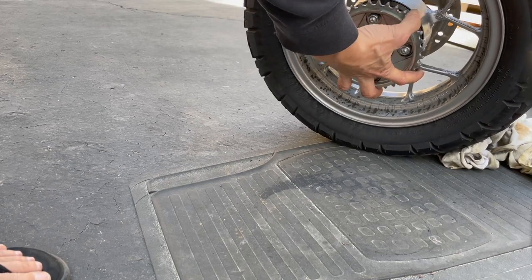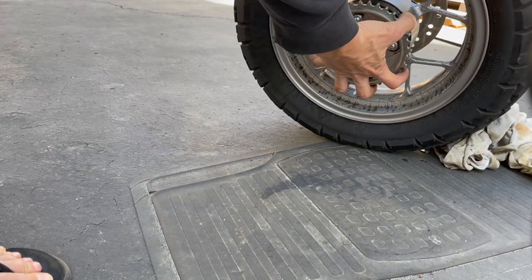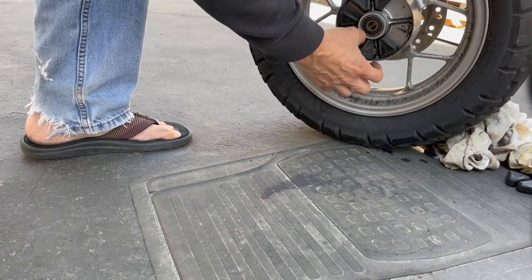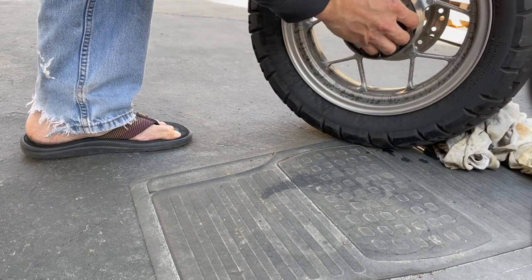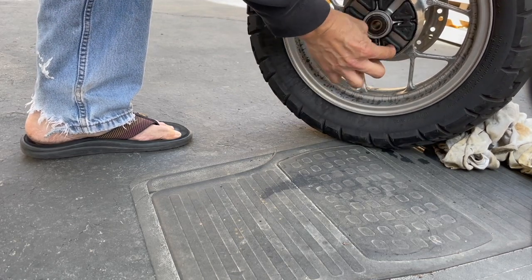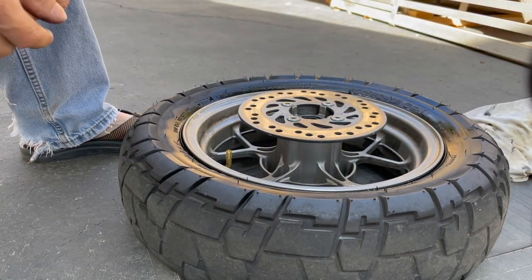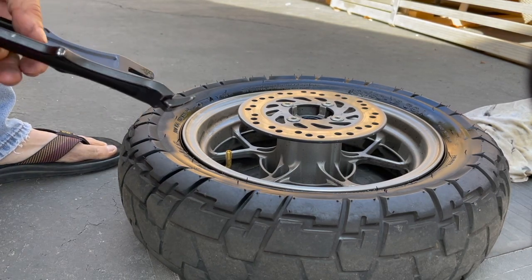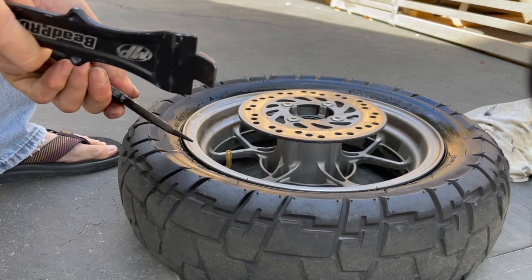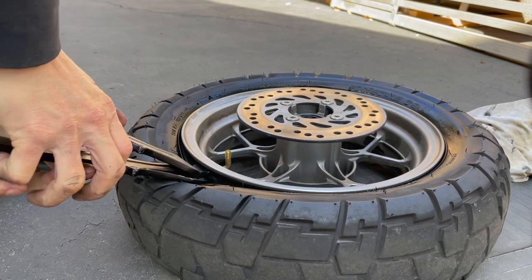Let me take off the sprocket because it's a bit high and making my wheel bracket awkward — just wiggle it off, there we go. These are the cush drives. Street bikes have cush drives, dirt bikes don't. You want cush drives because they protect the drivetrain from the shock of being on or off the gas.